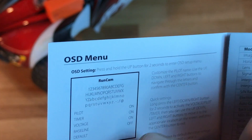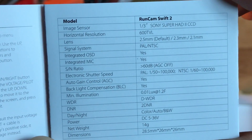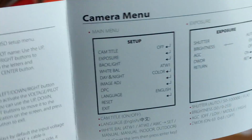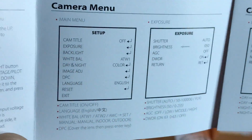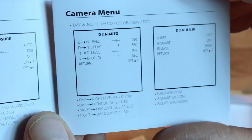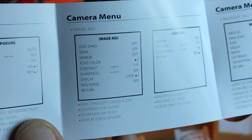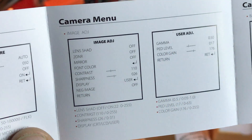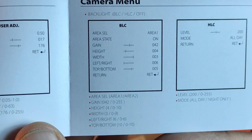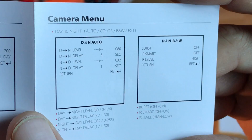The manual shows you how to change the OSD settings. Here are some of the specs — you guys can pause here and read these. I'm going through this quite fast. Here's the camera menu with lots of options. You can pause this if you need to.